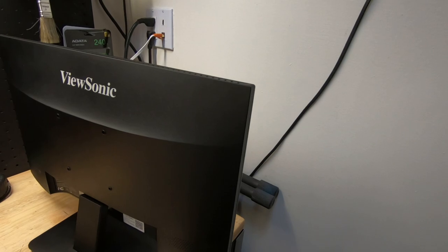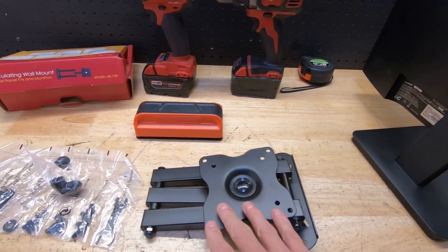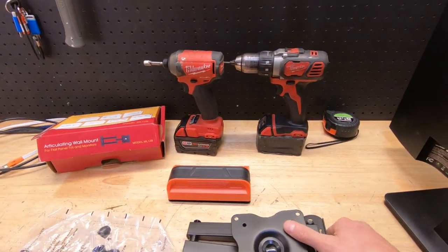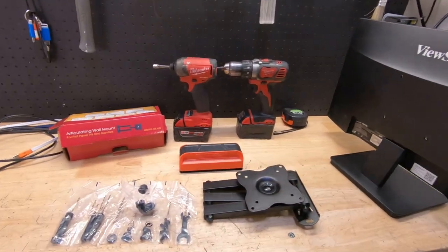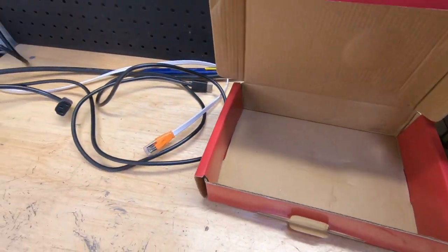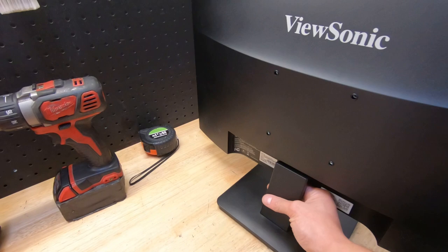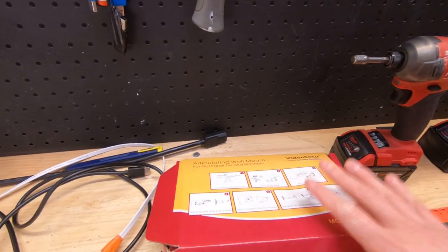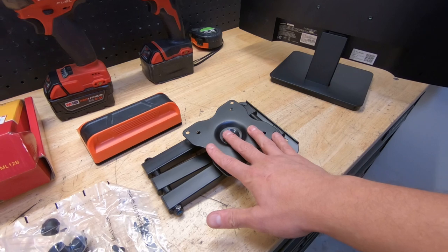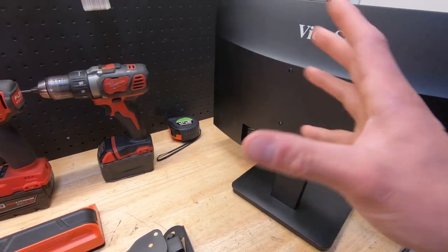The VESA patterns go up to 200 millimeters, 400 millimeters, and the mounts get beefier. The mount we're using supports both 75x75 and 100x100 millimeter patterns. It's a swing arm with one mount on the top and one on the bottom - they have ones that swing down, left and right, all kinds of options. I bought this one on eBay, model ML12B. This is a 22-inch monitor that weighs maybe five pounds, so this mount works perfectly. A 55-inch TV would need a much beefier mount.